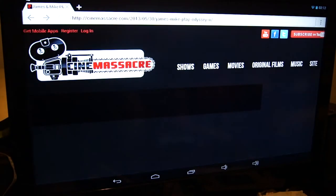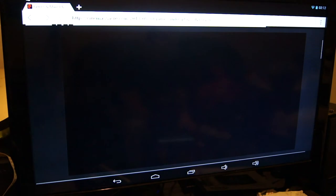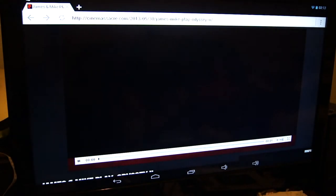Let's try again and see if we can get an ad that we can skip, because sometimes you do have the option to skip the advertisement.